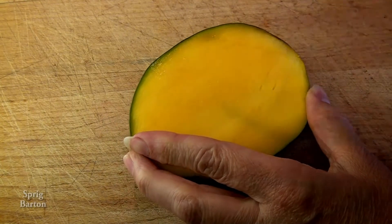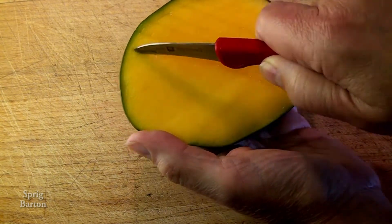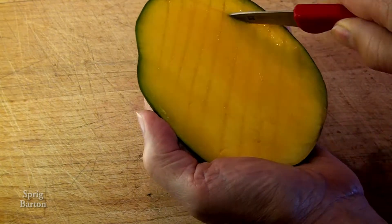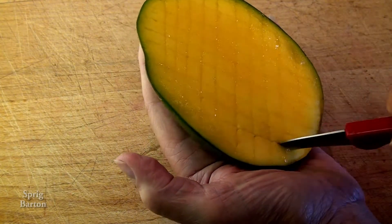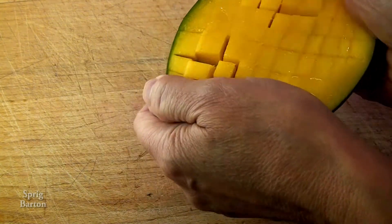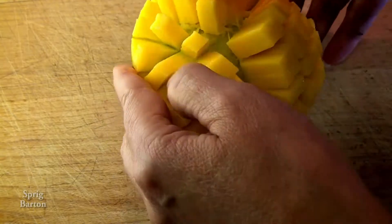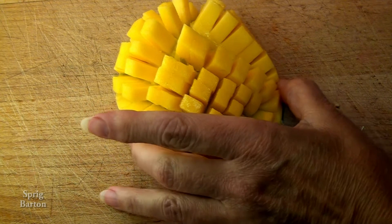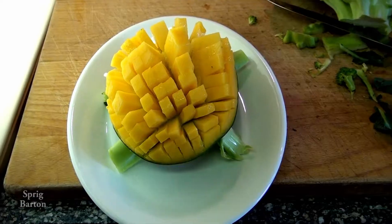Rock and roll! We've sliced off the side of the mango and now we are cutting diagonal hash marks all the way down, across it, and then in the opposite direction. Imperative — do not go through the skin of the mango. Turn the mango inside out, just like when we made our mango hedgehog, mango owl, mango fish, or whichever one of my videos you've watched.